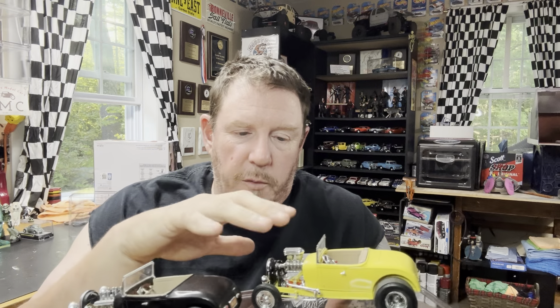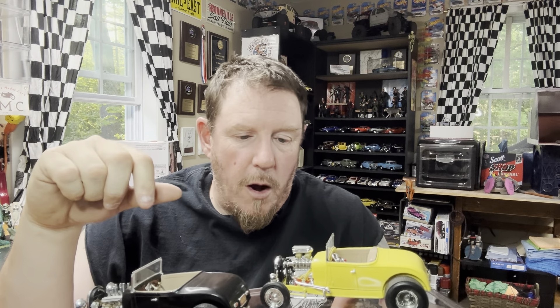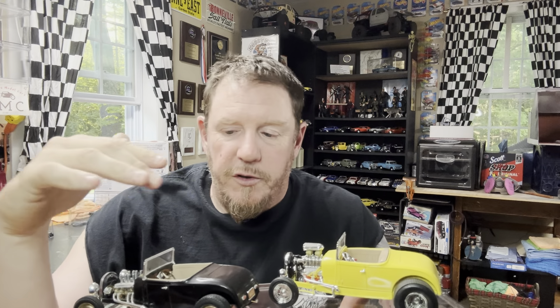This is a little bit nicer of a build. However, I did not start my wet sanding process or anything on that, so the paint is a little rough on this one.